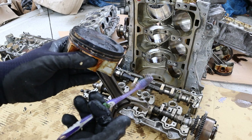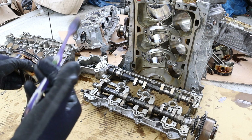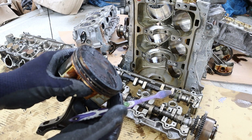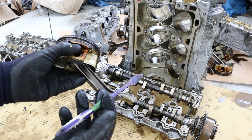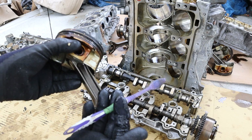And that's a wrap on the VQ37 VHR engine. As you can see, it's a very strongly built engine at the bottom end, but it does have its complexities, especially with the VVL system and the oiling system. They do tend to burn a lot of oil, but if you keep it well oiled, I think you have a very good, reliable, and strong motor that makes over 300 horsepower stock. Make sure you follow me on Instagram, TikTok, and Facebook, and subscribe if you want to see more videos just like this one.